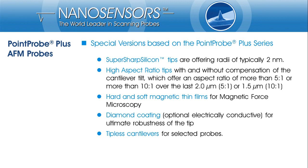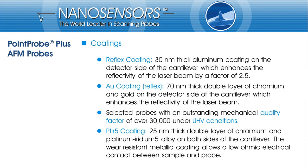Tipless cantilevers are available too, mainly intended for customers who want to mount a specific particle or bead onto the cantilever end. A 30 nm thick aluminum coating on the detector side of the cantilever is available for enhancing the reflectivity if required by the AFM instrument. Alternatively, a gold coating could be applied for enhancing the reflectivity. Although the enhancement isn't as good as that of aluminum, it might be preferable because of its superior chemical inertness. For some probes, partial reflex coating is offered, which increases the mechanical quality factor to more than 30,000 under ultra-high vacuum conditions.